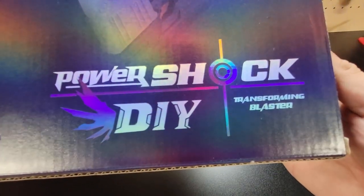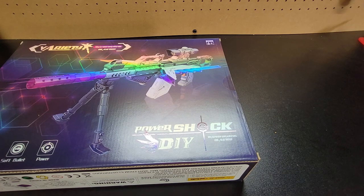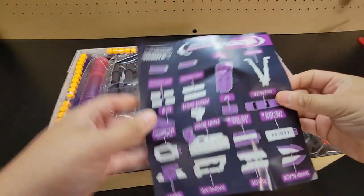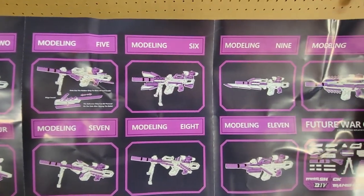Here is the Arruda Power Shock DIY transforming blaster, which already has my attention. Let's go ahead and get it open. We get two packages. Here are the instructions. And oh my goodness, this comes with a lot of stuff — a lot of different combinations.